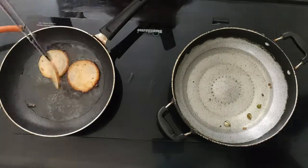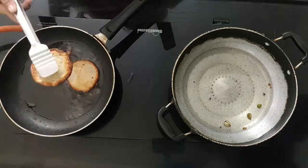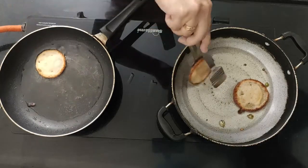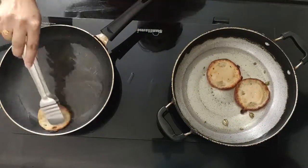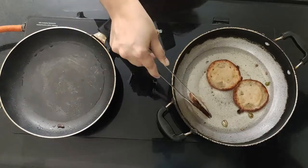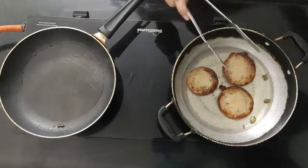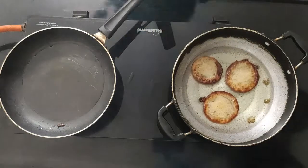You can see that this is ready. So we will put it straight into the chashni. We will keep it in the chashni for about 2 minutes so they will soak up properly.